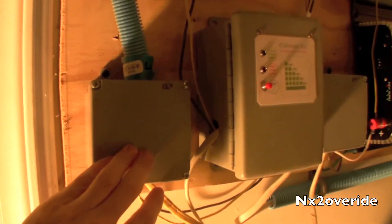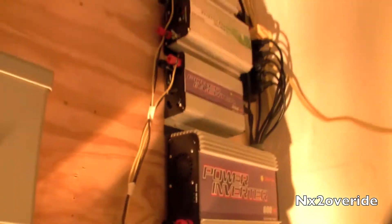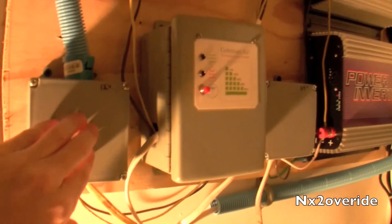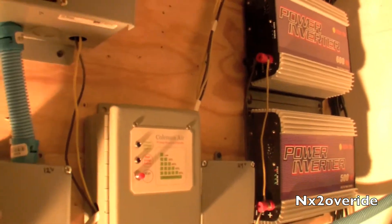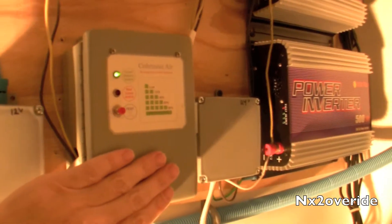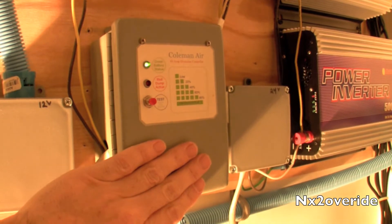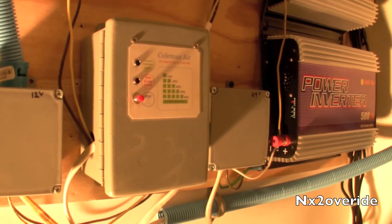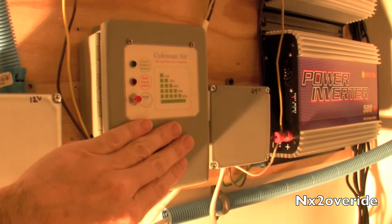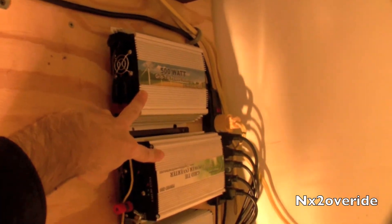Then I have a 12 volt system. The 12 volt system actually runs this inverter — another little inverter, 250 watts. Basically whatever power is left over after that inverter is running and a 12 volt pump that I have running off this, whatever is left over goes to the Coleman. Coleman is my charge controller for the batteries, so it basically charges the battery bank. If the battery bank is full, it has a dump load that kicks in and engages these two grid-tie inverters, which basically dump the excess power.